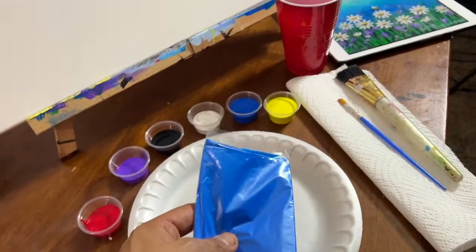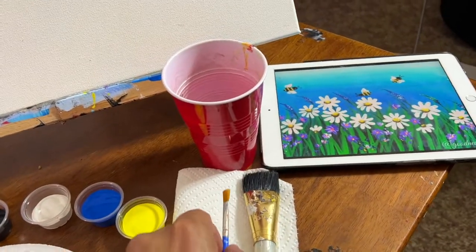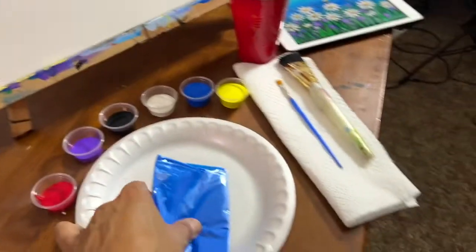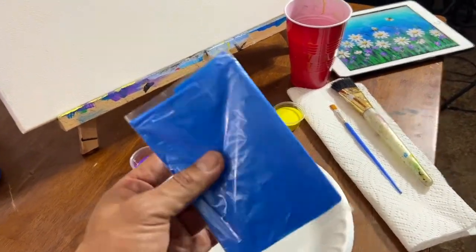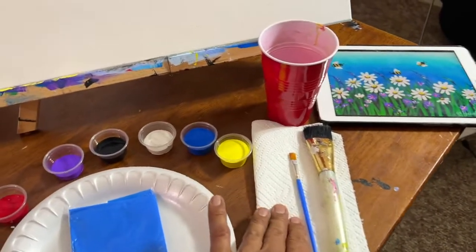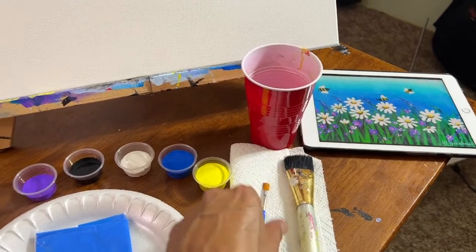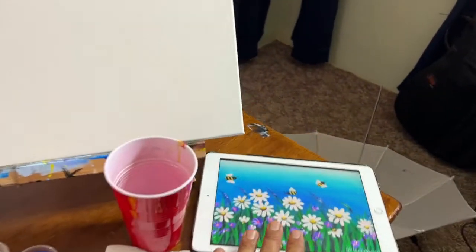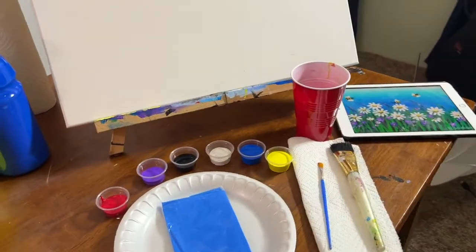We also gonna need a plate, our apron, napkins, two brushes — a big one and a small one — and water, and of course our canvas, and your tablet or your TV or whatever you're gonna watch your video on. Lo que vamos a necesitar también va a ser un plato, nuestro mandil, nuestras servilletas, dos brochas — una grande y una pequeña — un vaso con agua y también por supuesto nuestro canvas, y lo que usted vaya a usar, ya sea su tableta, su televisión, su teléfono para mirar este video.